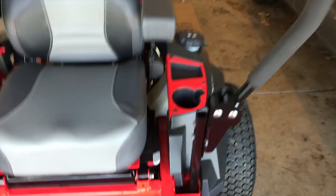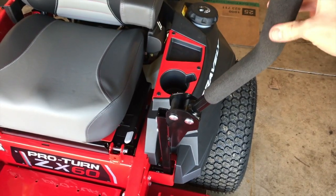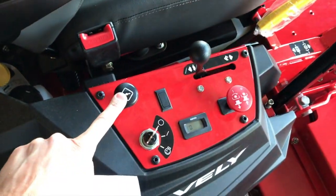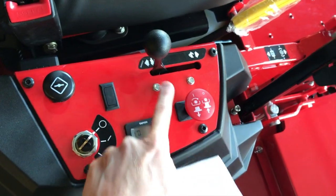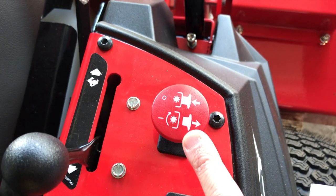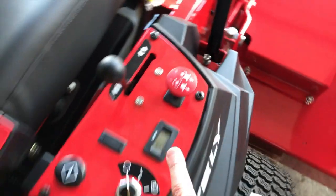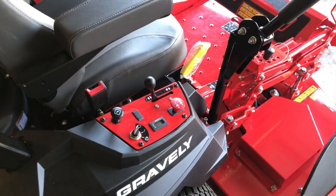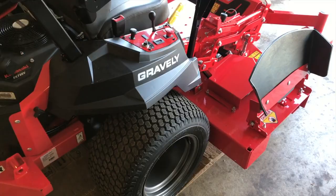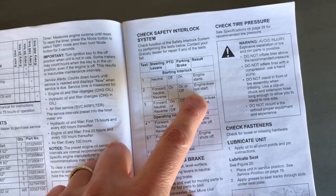Number one: you want the steering levers in neutral — one on the right-hand side, one on the left-hand side, basically in the neutral position. There will be a little play in neutral. On the right side, make sure your key is in the off position, choke is down, thrust lever is in the turtle setting, and the PTO button is pushed down. When the knob is pulled up, that activates the lower blades below your deck. Once you push the PTO button down, that stops the blades — very important prior to start. The engine should not start with steering levers and PTO engaged.